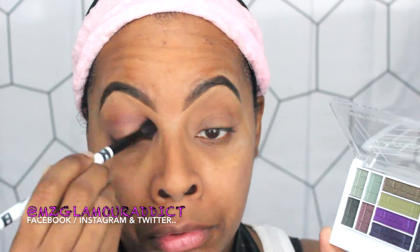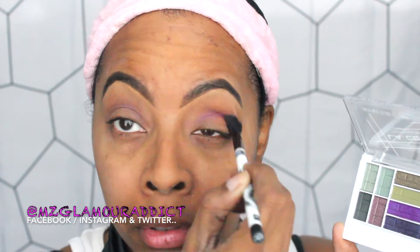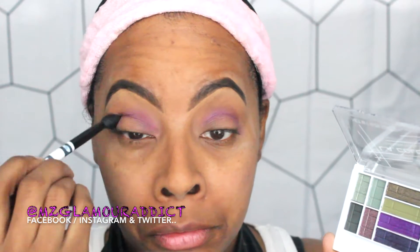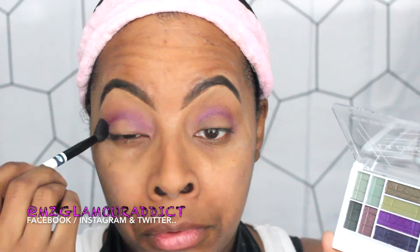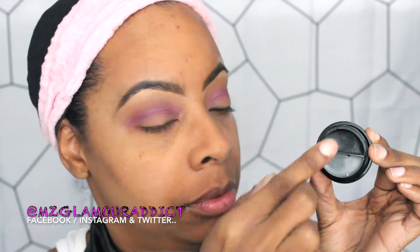I'm absolutely loving this LA Colors palette. I'm putting it directly into the crease, keeping it very low glam — not taking it up toward the brow bone, just right there in the crease. LA Colors has really stepped up their game; the quality of the eyeshadows can now rival designer brands but at a fraction of the cost. Using a fluffy blending brush in a windshield-wiper motion to blend it out as I apply.